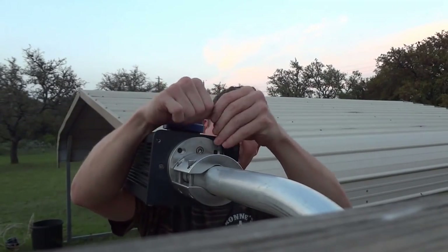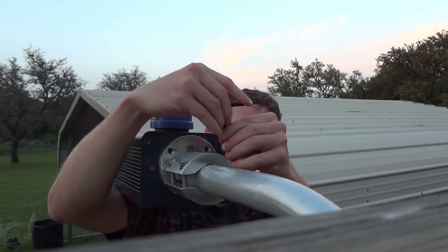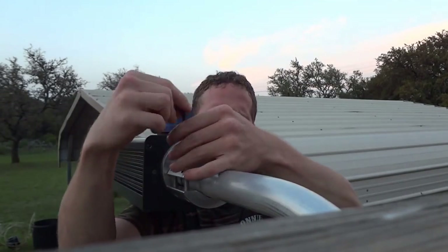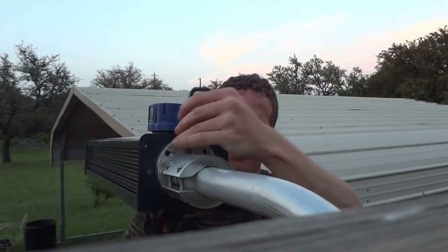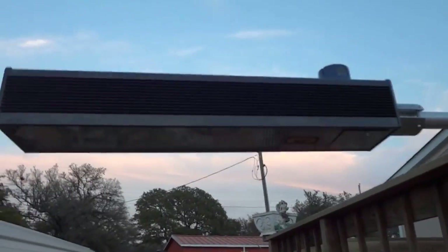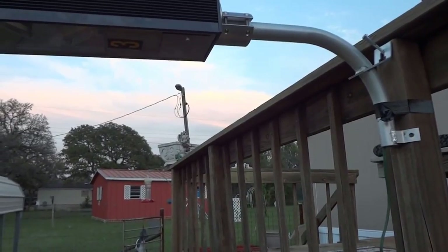Just secure these two bolts closest to the fixture first, get those nice and tight, and you can pretty much let go of the fixture at that point. Tighten up the others as well. There you go — piece of cake. A tenon arm like this is what you typically see in cooperatives all over the place.